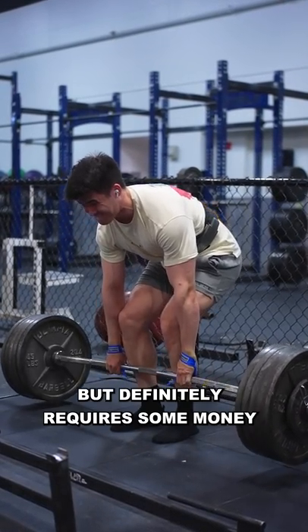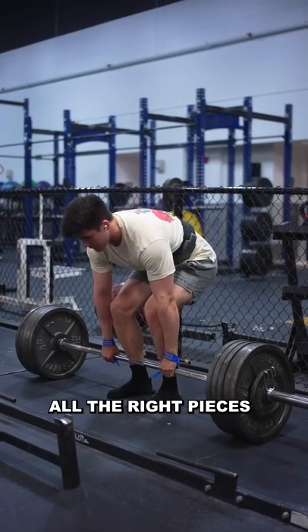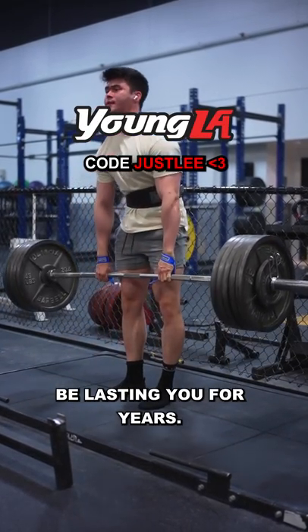Powerlifting doesn't have to be expensive, but definitely requires some money to purchase all the equipment. But once you have all the right pieces, and if it's good quality, it'll be lasting you for years.